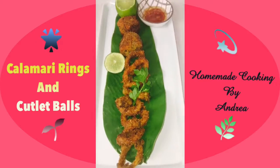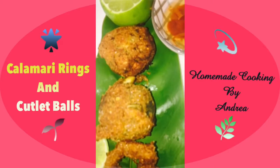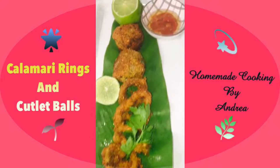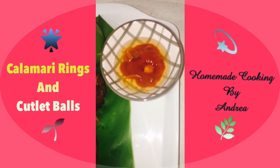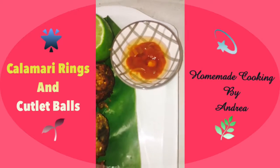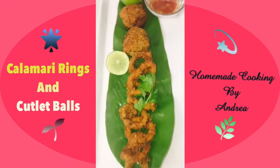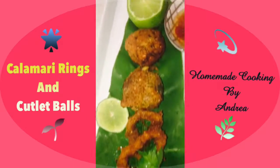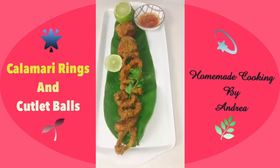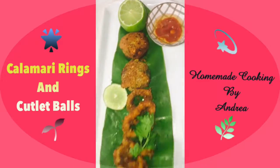Here it is everyone — our lovely crispy calamari rings as well as our calamari masala cutlets are ready. I've got some hot chili sauce and some sweet spring roll dipping sauce mixed together to make a lovely dip. I have some lime on the side and fresh coriander leaves for garnishing. Enjoy, bye!